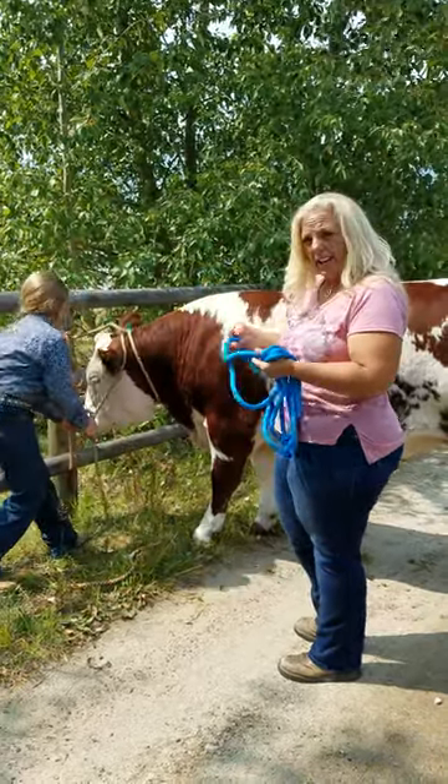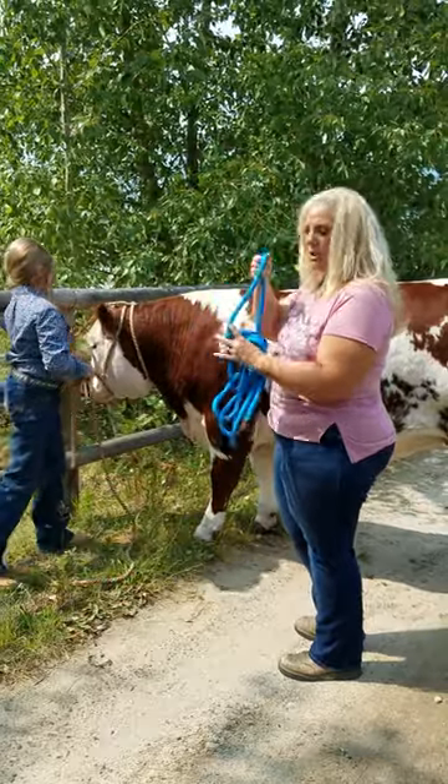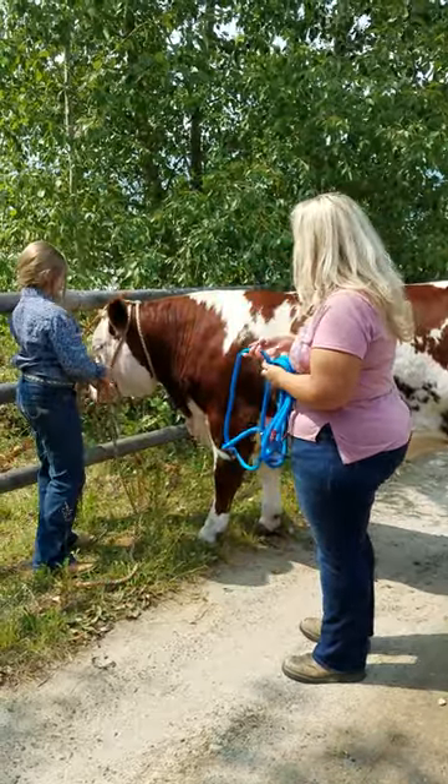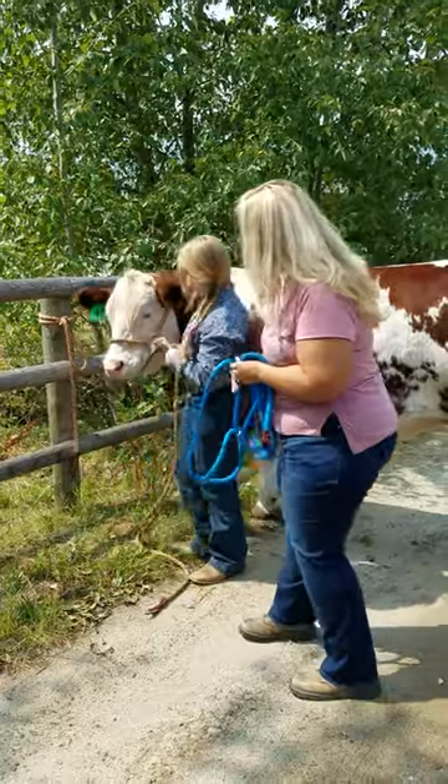They will adjust down to a calf size or all the way up to a bull size, so they are very versatile that way and very quick to adjust. There he is with it on.